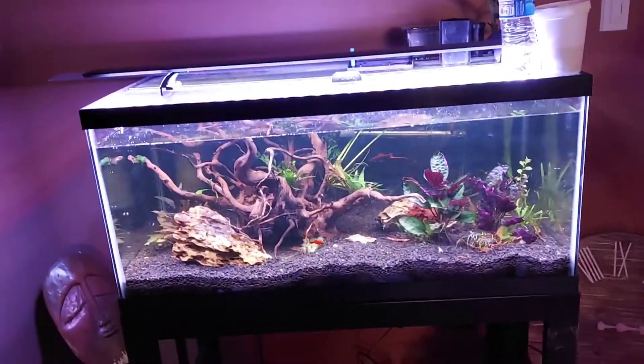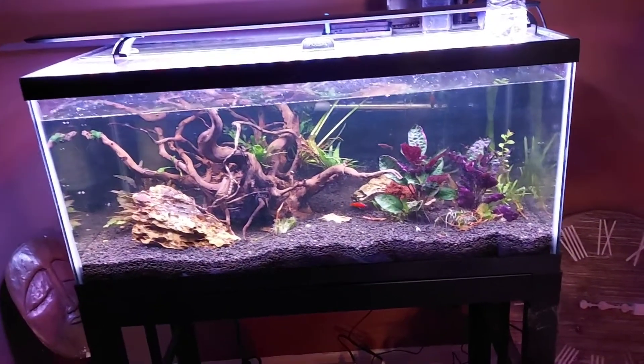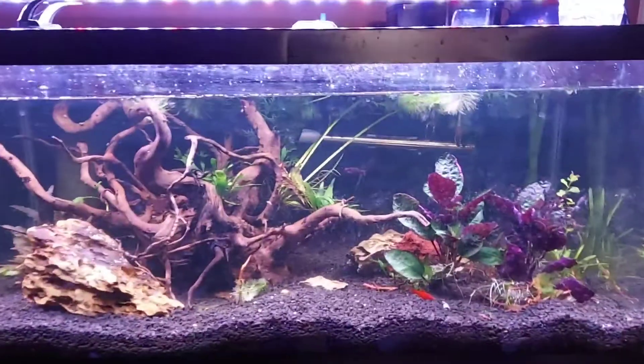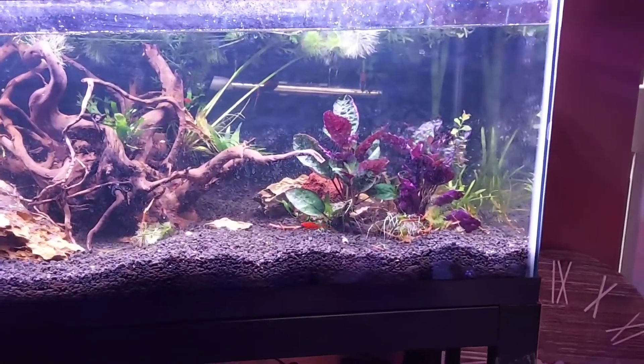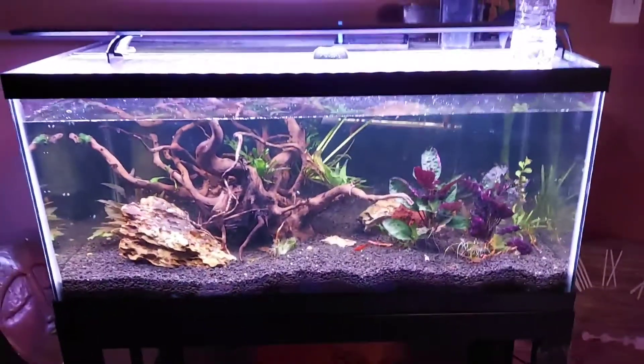With alpha swordtails - these got alpha swordtails in them with babies. She scaped it up, planted it, and they are breeding. They're all looking good too, black and red. I love this tank right here. The babies are in there, she got some mystery snails, and we're going to get her some plecos.